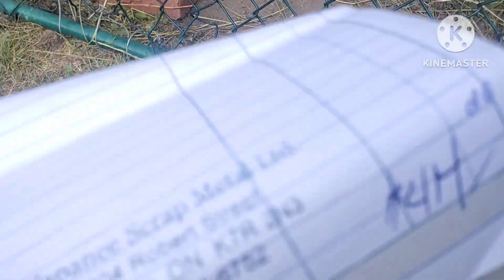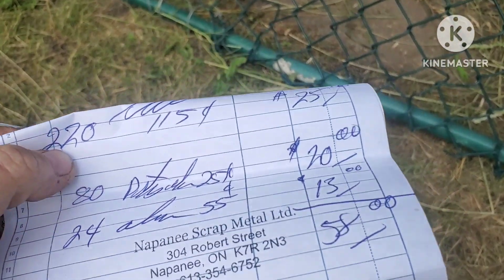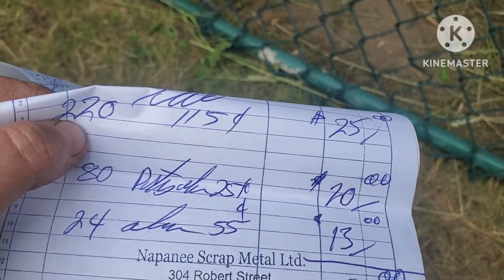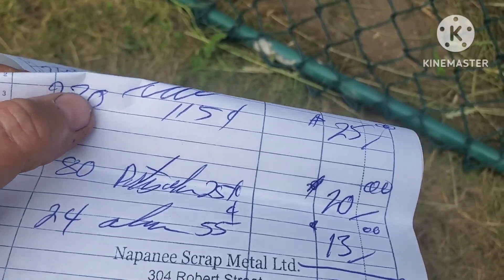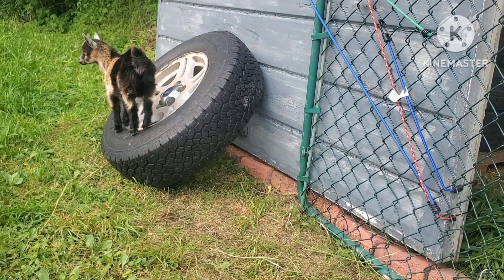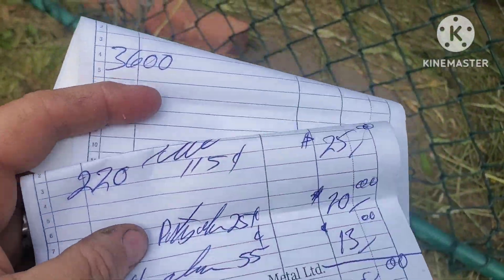That's what I got for the load — 3,600 pounds and $414. My other load was 58 bucks, which was my gas money. I always take a load of loose stuff up just to pay for the gas driving all the way up there. Anyway, guys, thanks for watching and I'll catch you on the next one.